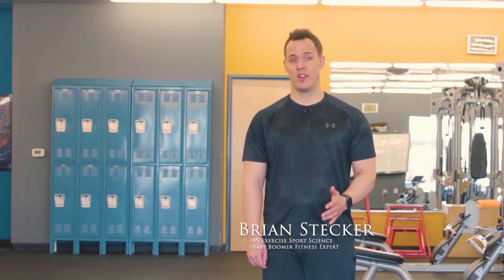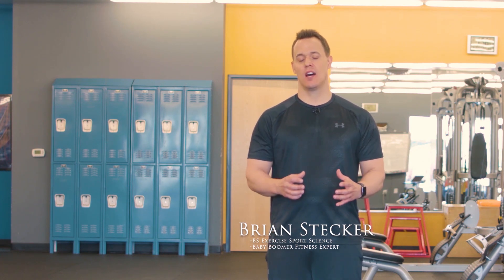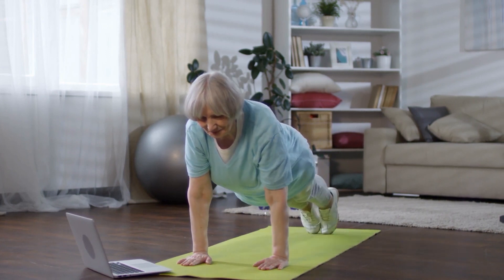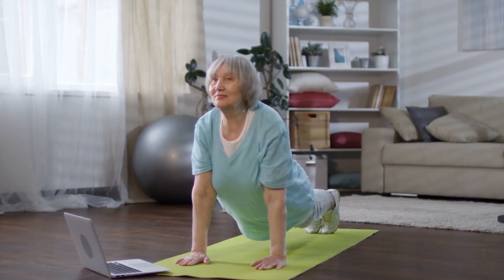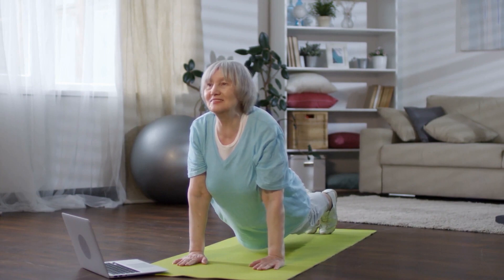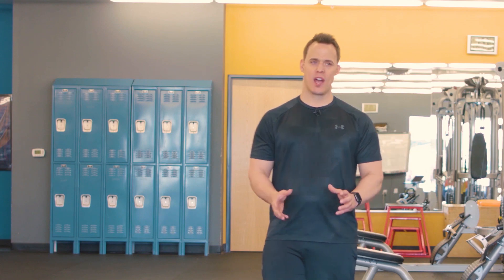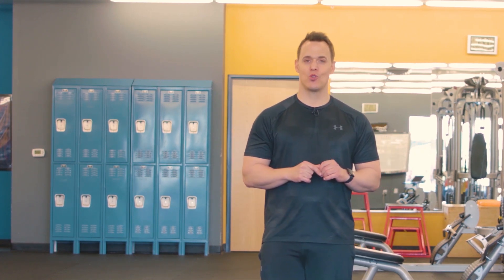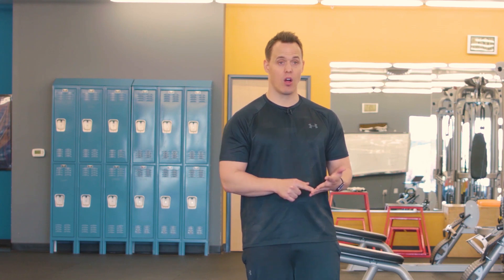Hi, Brian Steger here again, certified personal trainer and baby boomer fitness expert. Today I'm gonna give you a really quick upper body and conditioning workout that you can do from the comfort of your home for men and women over the ages of 50 and 60. Before you begin this workout, I want you to make sure that you go through and do our warm-up exercises. I want to prep your body to be able to do these exercises and prevent against a strain, tear, or pull.